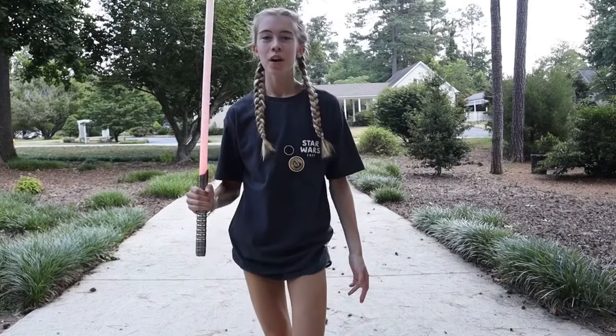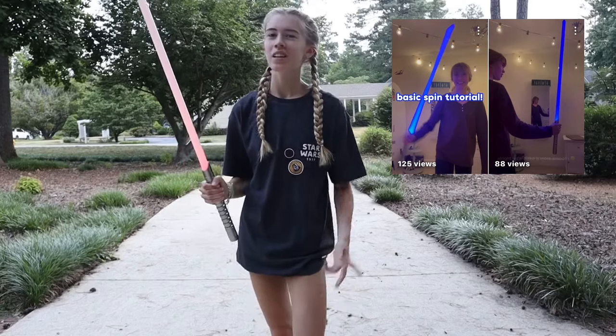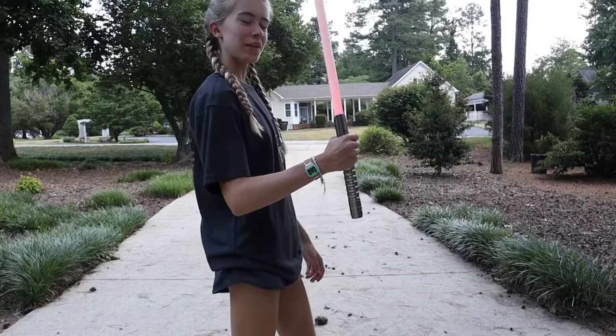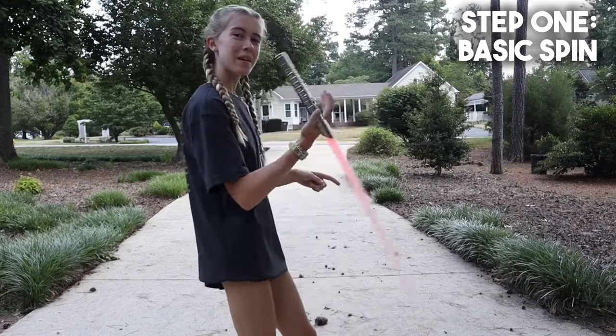To start off you're gonna want to know your basic spin. I have a short video posted on my channel — I'll link it below. Okay, to start off hold your saber out to your side like you would in your basic spin. You are going to complete one basic spin. So that is step one: basic spin.